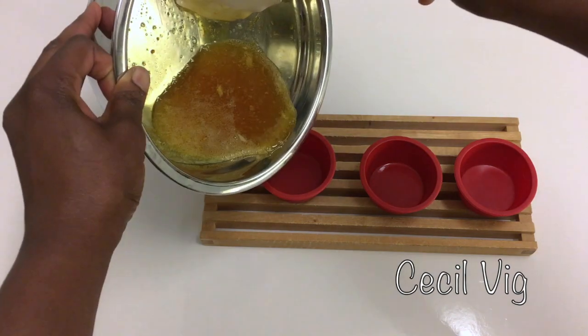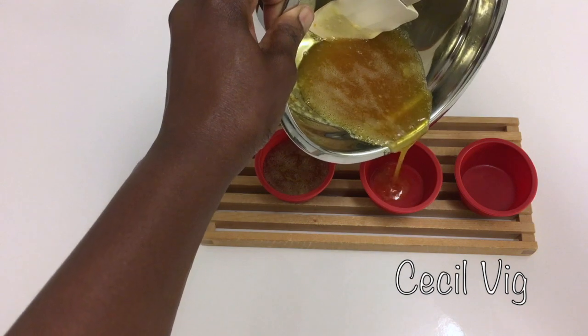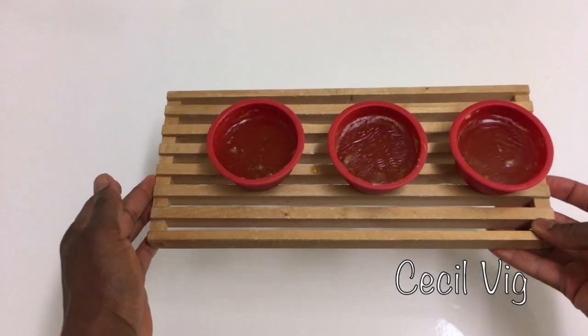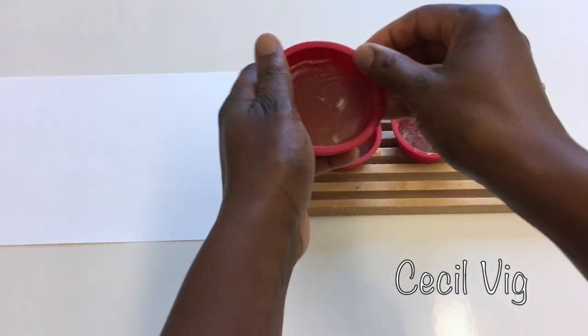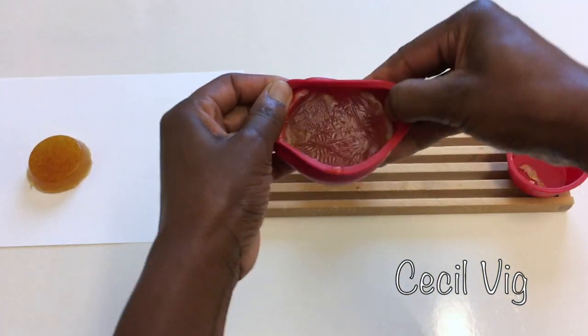Then you pour your soap into your soap mold and keep aside for one day for the soap to harden. Unmold your soap after 24 hours and you can start using it.